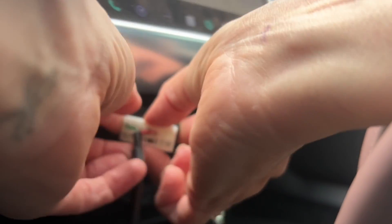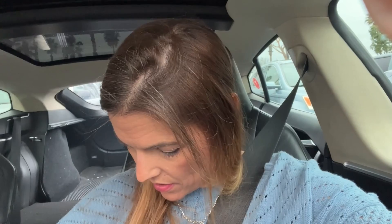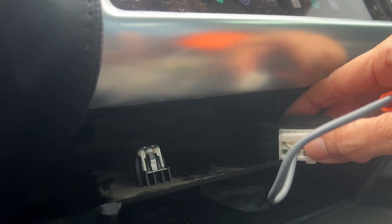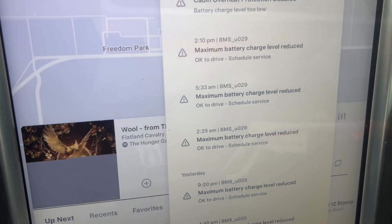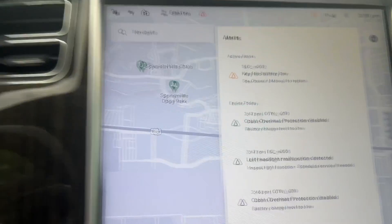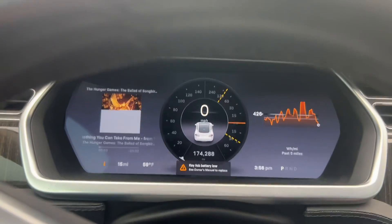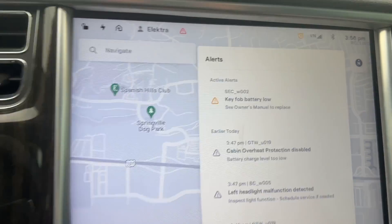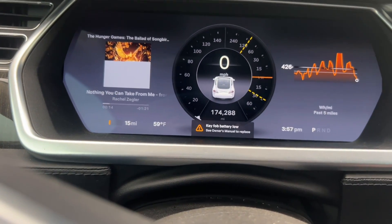I'm going to go ahead and show you. I just pulled out the scanner from the OBD port. Now I'm going to put the reset device and plug that one in. There we go, it's going to slide right in now. So how do I check it to see if it's reset? I guess I just have to try to charge it. I'll take it home, plug it in, charge it. It's at 15 miles right now. The alert is not on the screen anymore, and before it was right there.